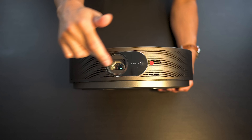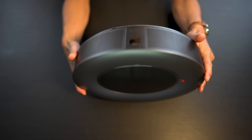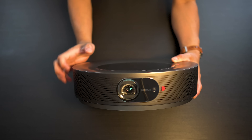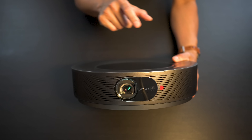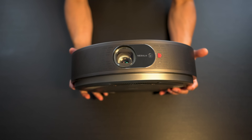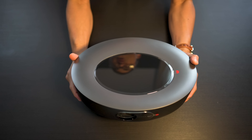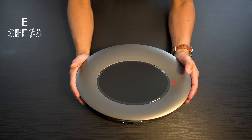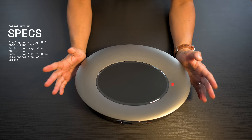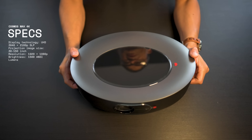It's got four speakers built into it, which you can see from the grills on the front and on the rear. It's supposed to have 360-degree audio, going around the entire circumference of the projector. They are 10 watts apiece for a total of 40 watts. It runs on Android TV 9.0. It is a 4K projector — 3840 by 2160. It uses a TI DLP chip, so it is natively 1080p, although with pixel-shifting technology you will get 4K resolution. It's a fairly heavy projector — weighs about